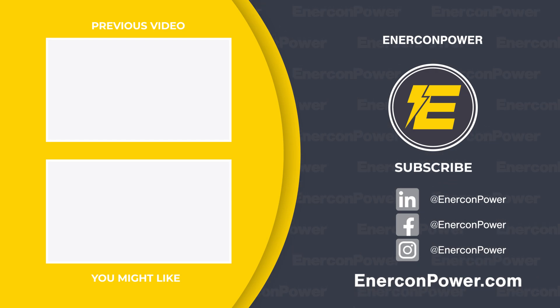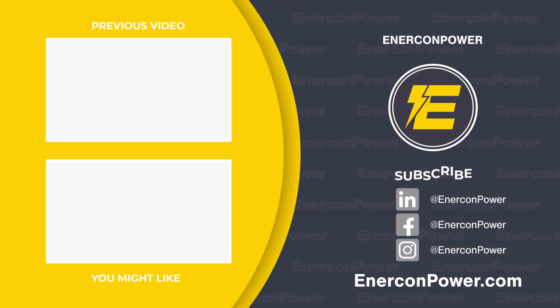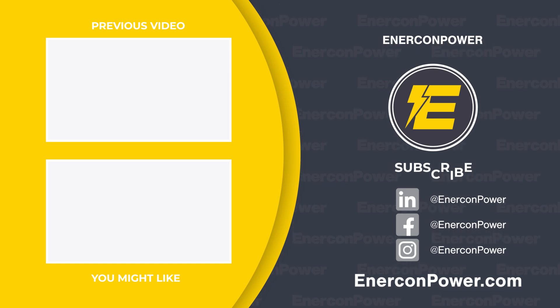That's a wrap on today's episode. Clearly, safeguarding your outdoor control panels against nature's unexpected challenges is crucial. For all your custom control panel needs, reach out to Enercon. Visit us at Enerconpower.com to explore our full range of solutions designed to power your success.